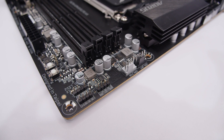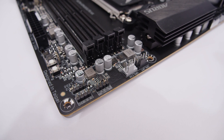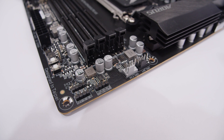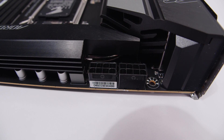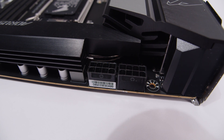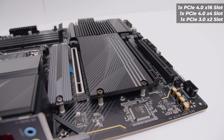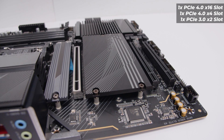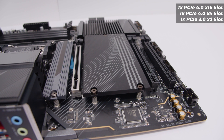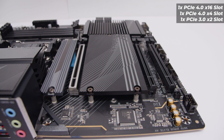Along the top of the board there are another two 4-pin 12-volt RGB headers, a single 5-volt 3-pin addressable RGB header, and two more PWM fan headers. There are also two 8-pin EPS power connectors for your Ryzen 7000 CPU. In terms of PCIe layout, there's a single PCIe 4.0 x16 slot at the top, a PCIe Gen 4 x4 slot below that, and a PCIe Gen 3 x2 slot at the bottom.